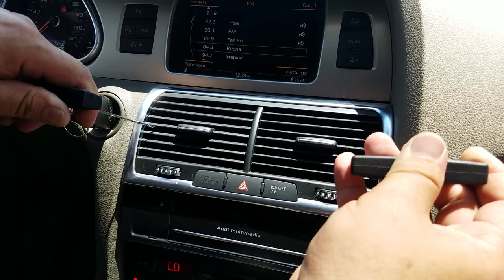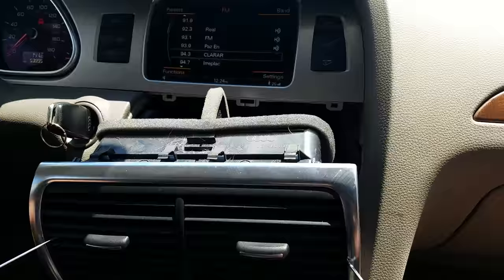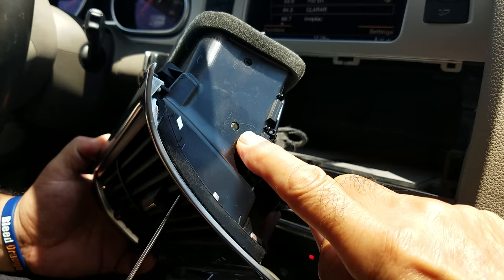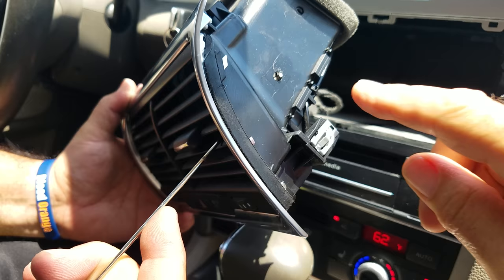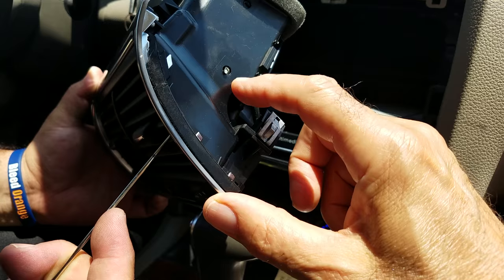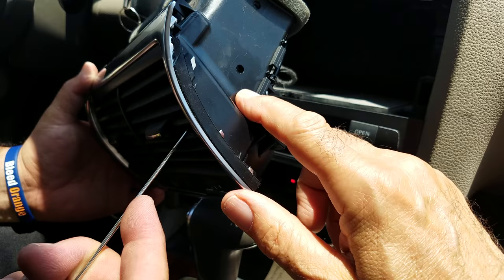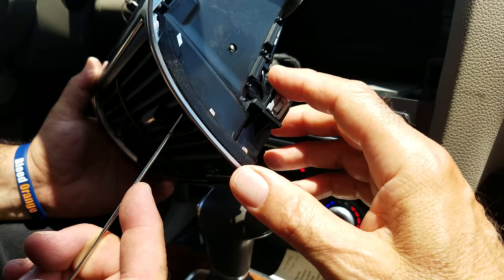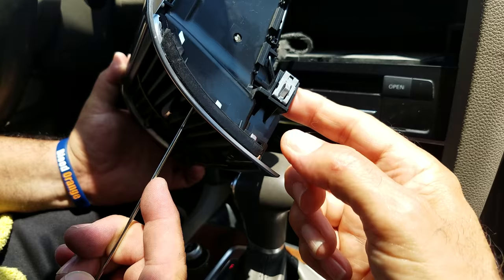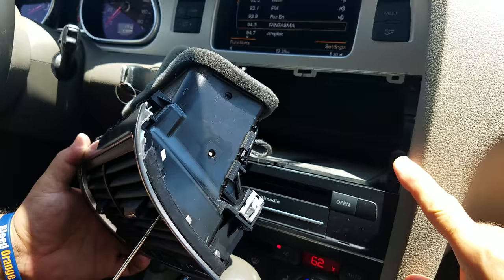Once you remove it, it pulls forward. As you can see, this is where the hook goes in from the inside and comes through this hole over here. The hook gets engaged in this hole and then you can pull the AC vent forward. If you do not apply the correct pressure, it might come out of the hole and you might damage the vent. You have to apply pressure inward toward the side so the hook won't come out, and then pull it really hard because the metal clip is very tight — this is the one which has to get disengaged from the side of the dashboard.